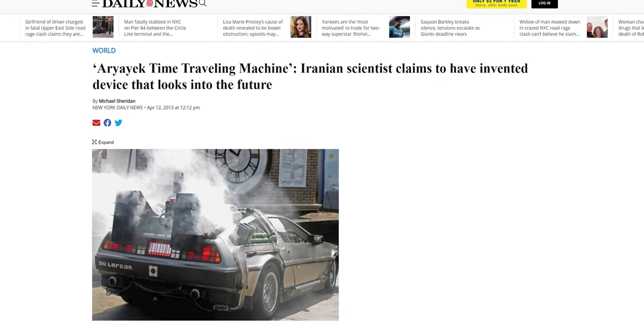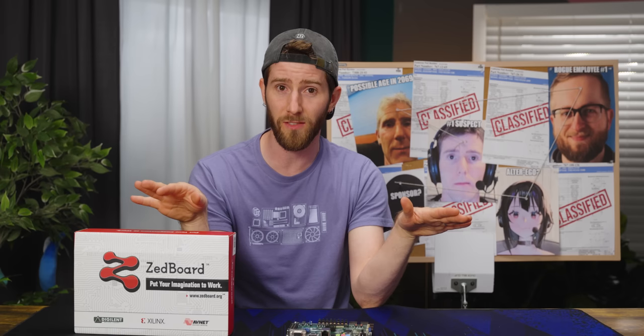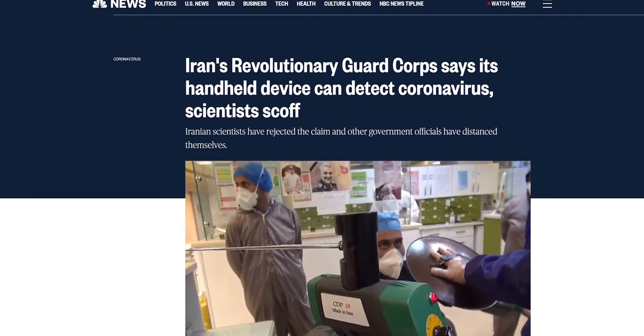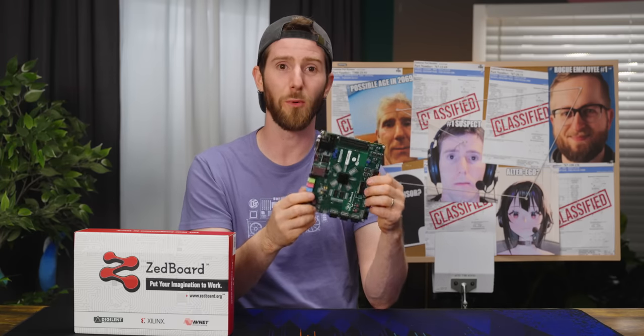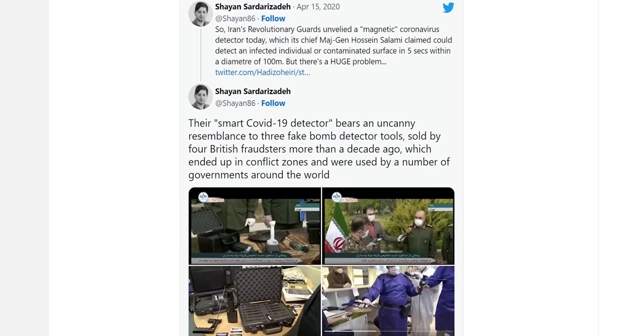It actually gets better. An Iranian scientist claimed to have invented a time machine — the Arak time traveling machine, to be precise. Iranian government officials were quick to dismiss that guy and state that no such time machine exists, but he was the managing director of Iran's Center for Strategic Inventions at the time, not some random crackpot. During the recent pandemic, Iran tried telling the world that they had a handheld COVID detection device that used magnetic waves. Turns out it looked less like an FPGA board from eBay and more like a bogus bomb detector that was sold by British scam artists over a decade ago.